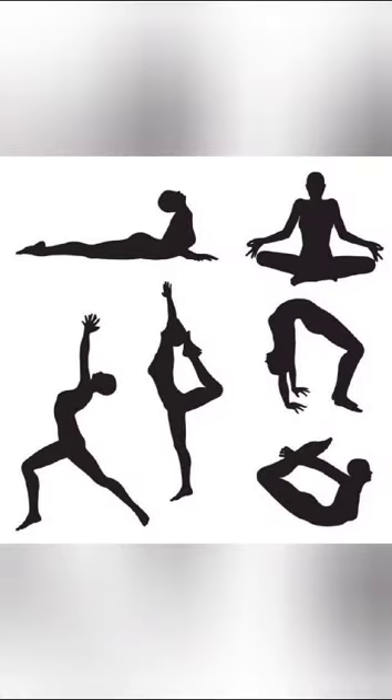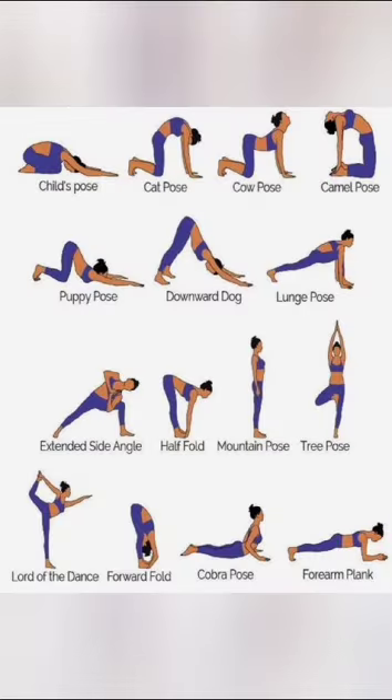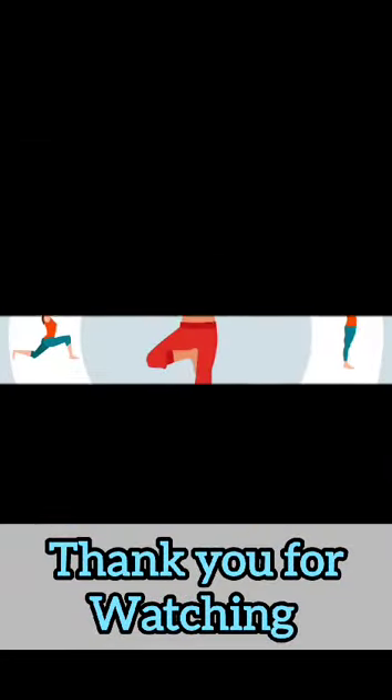I request you all to join my Zoom app link on 21st June. Only then you can enjoy Yoga Day better. Thank you.